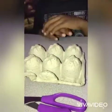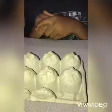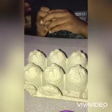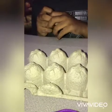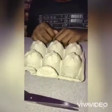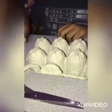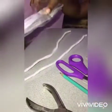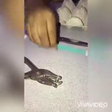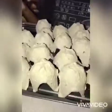Hi guys, welcome back to my channel. Thank you for subscribing, liking, and sharing. Today's project will be an egg carton spinal cord. For today's project I'll be using pipe cleaners, egg tray, scissors, pencil, and hole puncher.